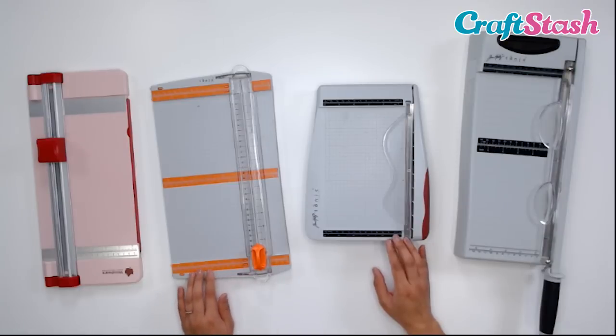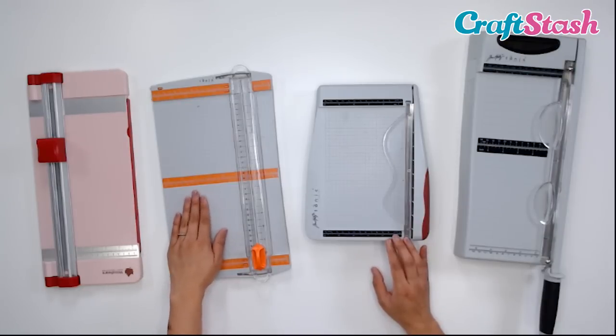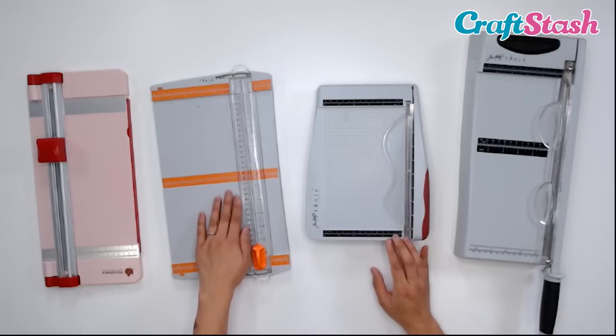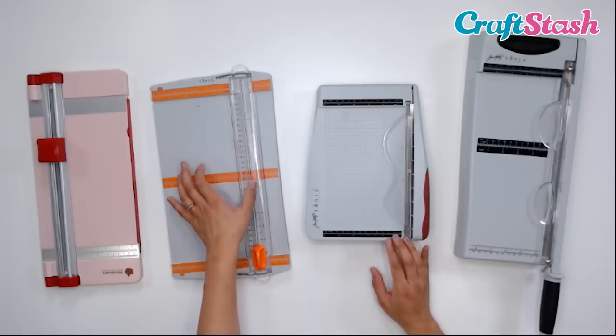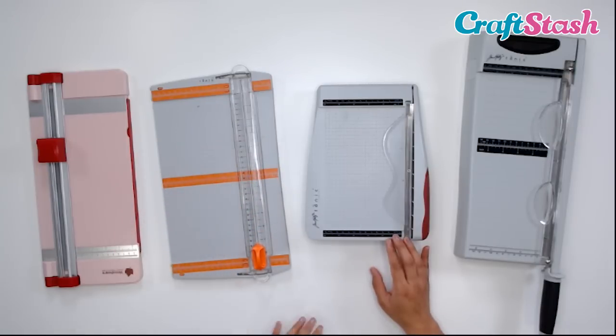Along with the measuring guide, the surface is kind of textured and has a grid across it so that you can know exactly where to place your paper as you're cutting.